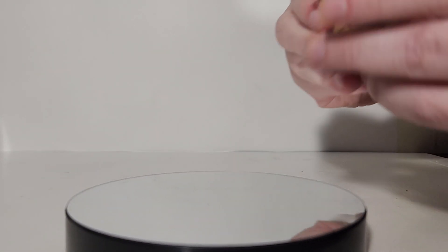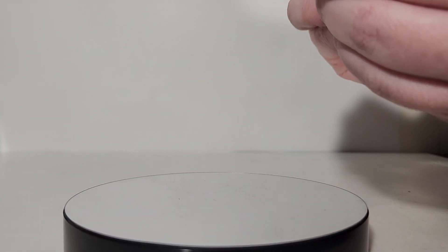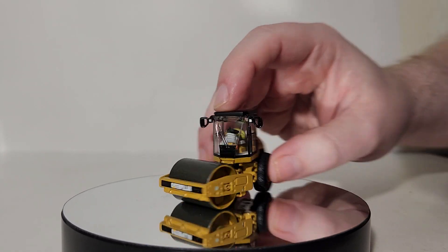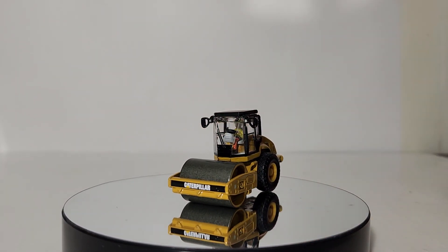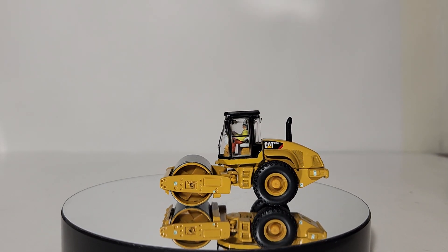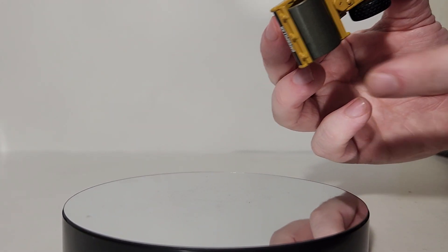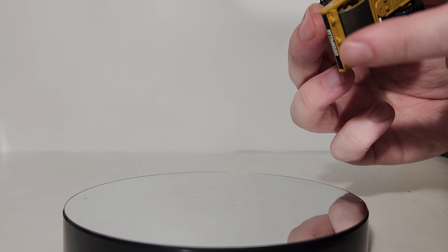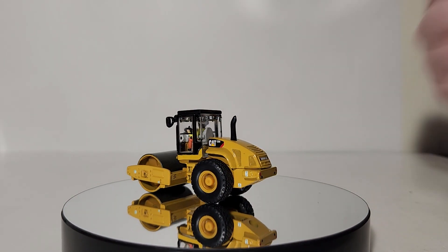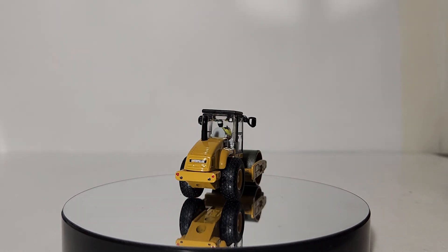The machine steers by articulation, so you can achieve an articulated angle. It does seem a bit shallow and could perhaps be improved if this is ever released in the future. One thing I do like is that because the drum is so heavy, it rolls really, really well. Rubber tires move, you can steer it with articulation, and the big heavy metal drum works pretty well too.